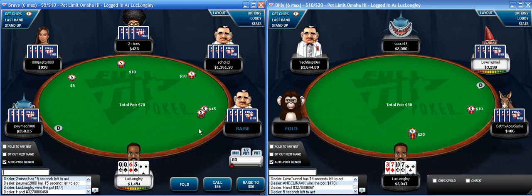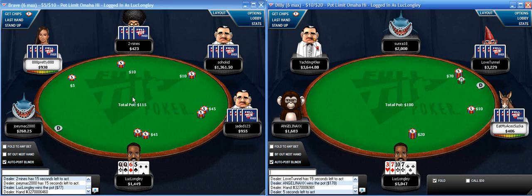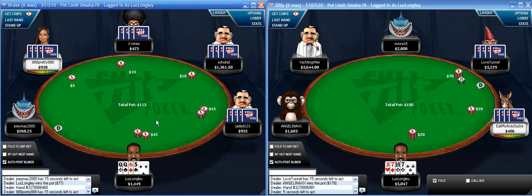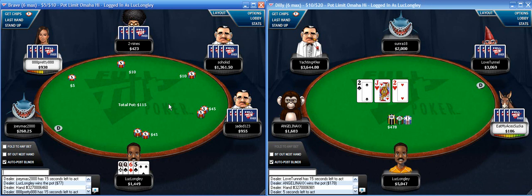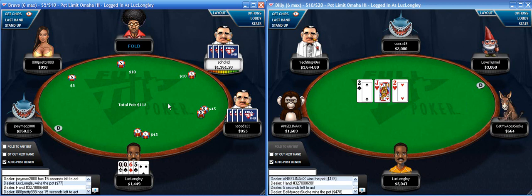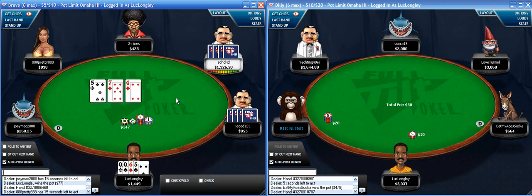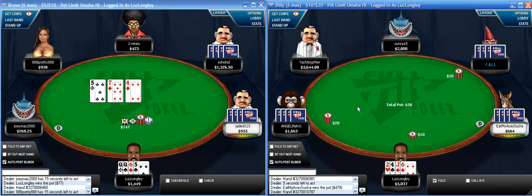I'm going to go in limp. This guy raises - I was going to pot it up myself so I'll just call with queen single suited. Queens here is like one of the worst hands to re-pot, because basically I'm trying to flop a queen or an over pair with a flush draw. If I re-raise, most people are going to put me on aces, even though that's not really true. So I'm not going to get much value post-flop if I flop an over pair unless I have a flush draw with it. I also leave myself the option of getting shut out of the pot.